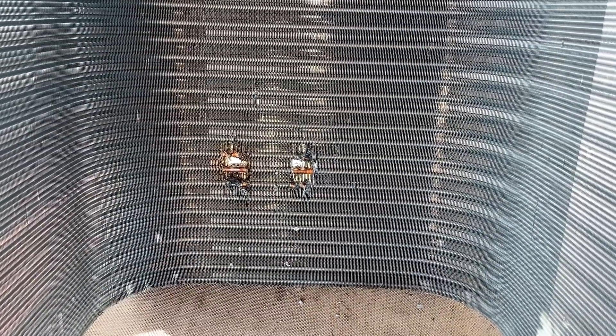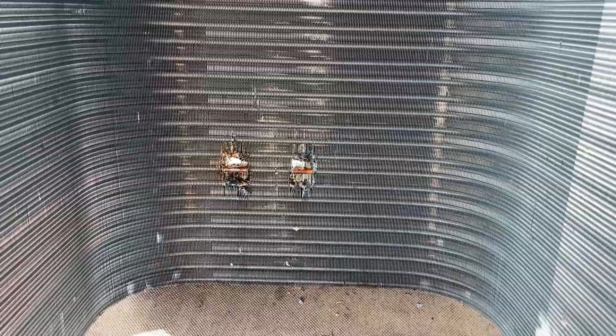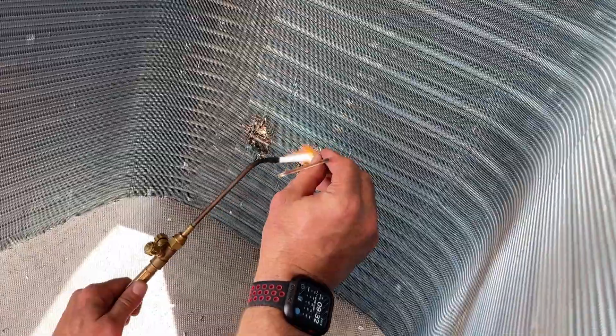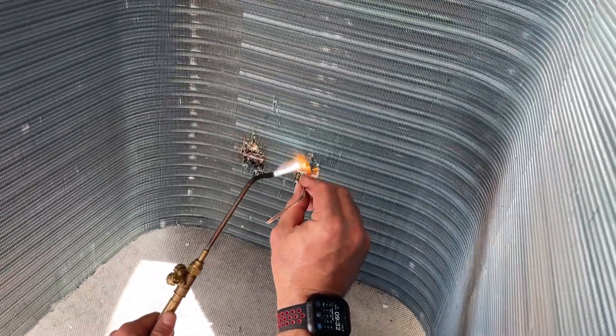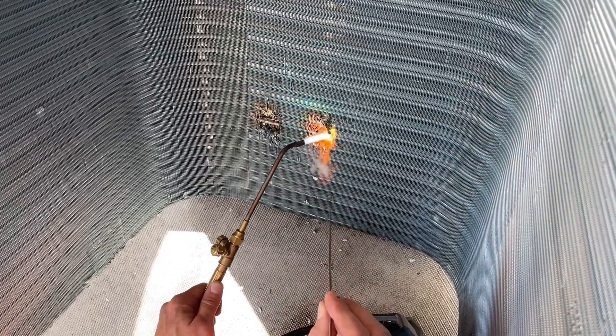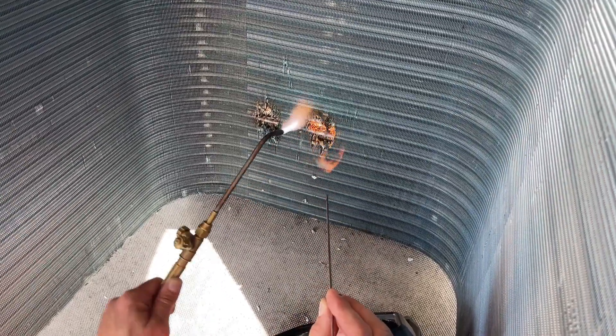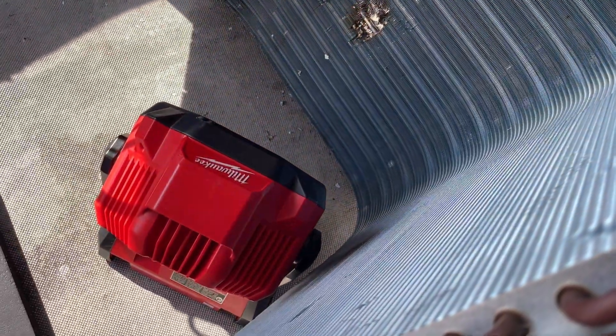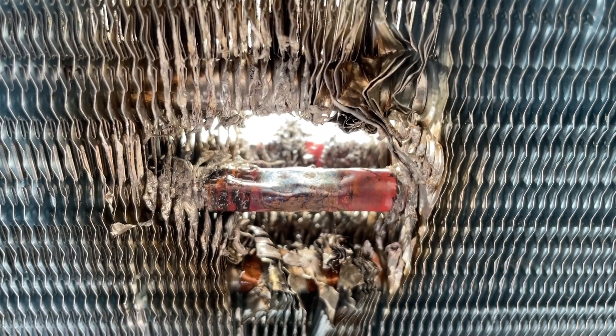The issue is that this system has got to be running — they really can't be left down due to state regulation. So we're just going to get it running, and then the customer can decide what to do after that. There's a better look at that one. Again, laying the braze down first and then flowing it is the key.